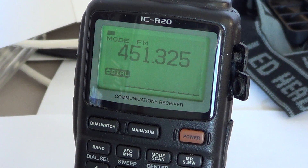Basically, inside this radio you've got two receivers. Each receiver has its own way of working. But the drawback is you cannot tune all frequencies on both dual watch functions.